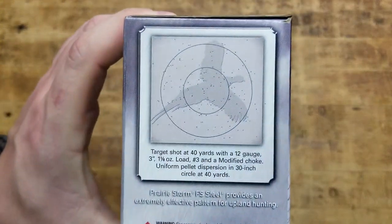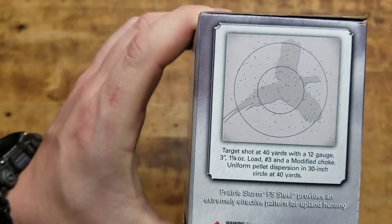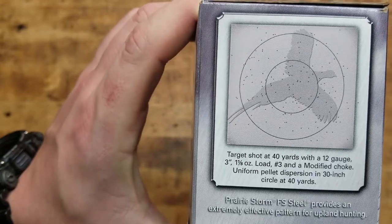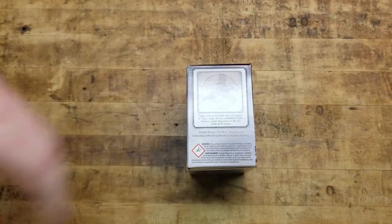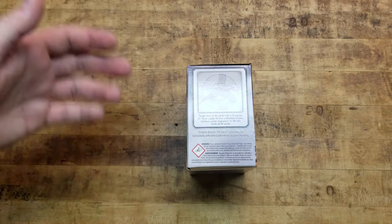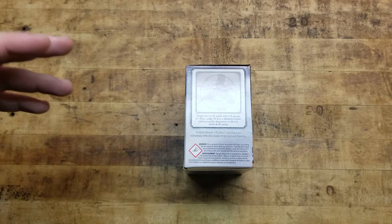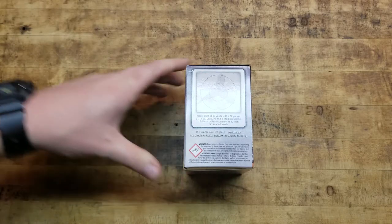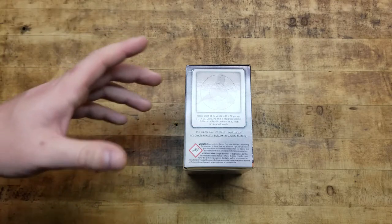Here's a look — it says target shot at 40 yards with a 12 gauge, three inch, one and an eighth ounce load, number three, modified choke, uniform pattern dispersion. It could definitely vary depending on what gun you're using, what choke you're using, the length of the barrel, and obviously your ability to make the shot. But they're advertising it as a solid, decently dense spread to where you're going to make your shot.